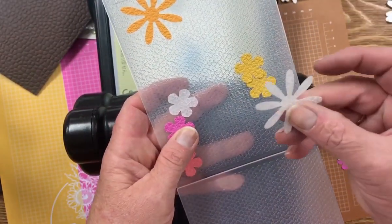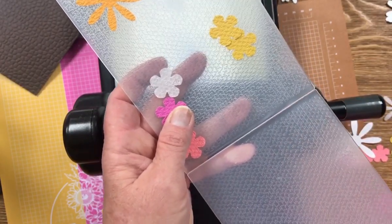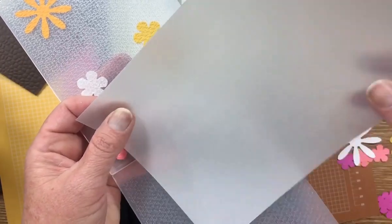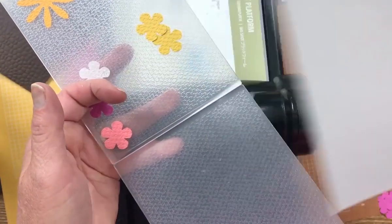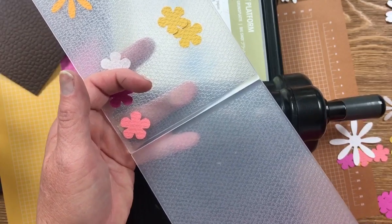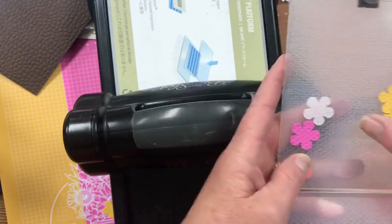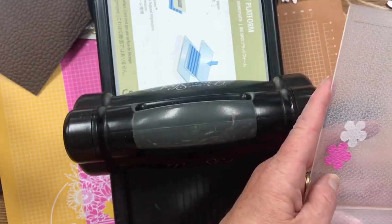And the vellum — our vellum is such a thick vellum. You can see how thick it is; it's not real thin and flimsy. It embosses so nicely and it doesn't crack when you emboss it. It's a great vellum. Stampin' Up! makes great vellum, and they make great cardstock too.